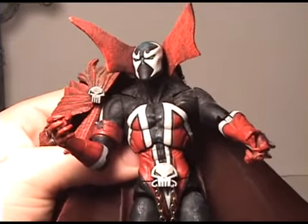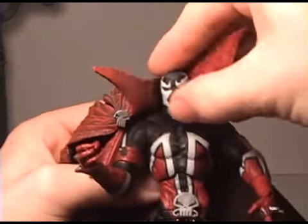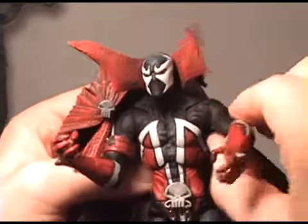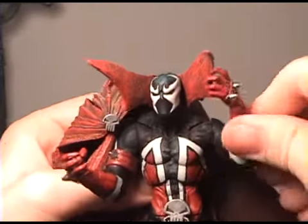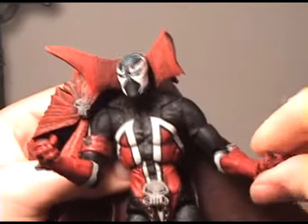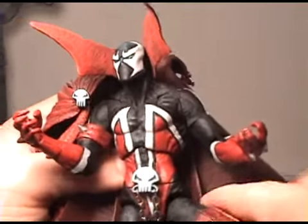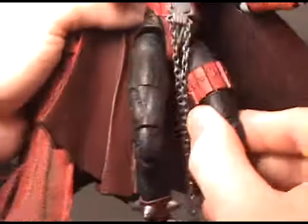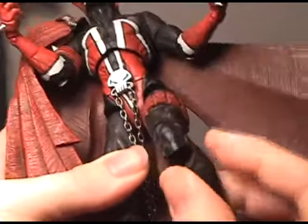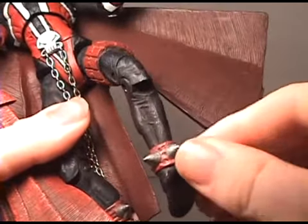Let's take a look at the articulation. I have to pull back this cape because you can't really get a good feel for all the joints. He's got head articulation, shoulder articulation, and a pivot in the shoulder. He rotates at the upper bicep, has a joint at the elbow. His forearm spins and he's got articulation up and down. He's got ab articulation and waist articulation, a ball joint in the hip, a pivot joint above the knee, a double joint in the knee, and his ankle can rotate up and down. He's also got toe articulation.